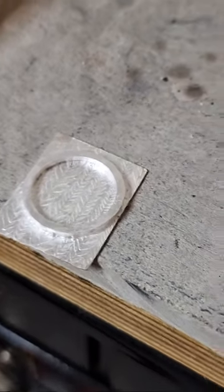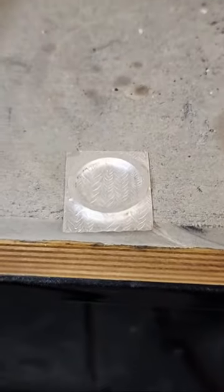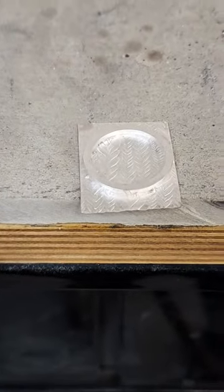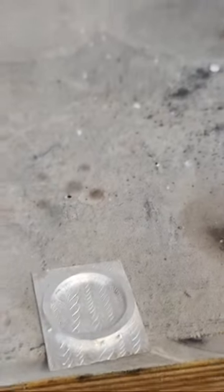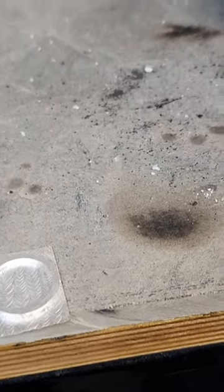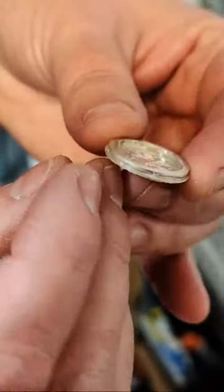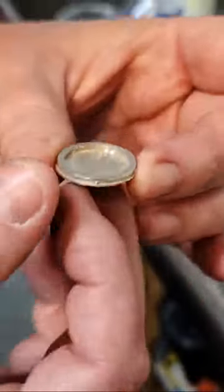Sometimes there are failures, but you learn more from your mistakes. As long as you take a step back and think about what you did and what you can do differently next time. This one looks good — it just needs a little bit of cleanup. It looks fully soldered, just needs a little longer in the pickle. I used so much less solder than I did on the other one.